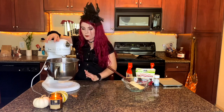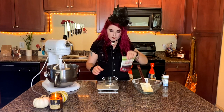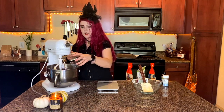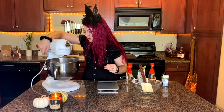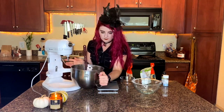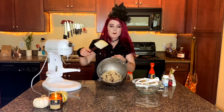I haven't measured out my craisins yet. Toss those in there right at the end and mix for just about five seconds, just to stir them in. And this is what your dough should look like. Now we're going to stick this in the freezer for 20 minutes to let it firm up a little bit, and then we'll come back and move on to the next step.